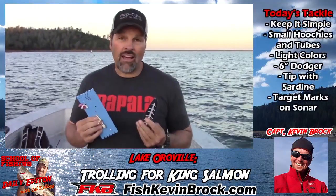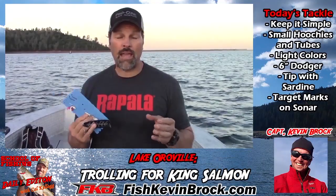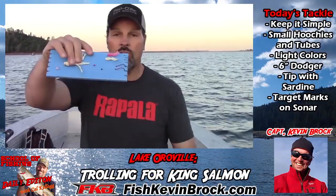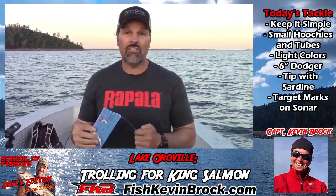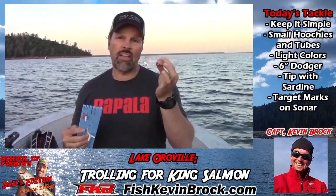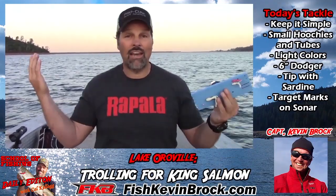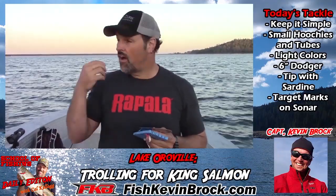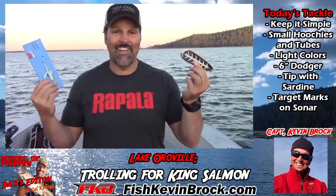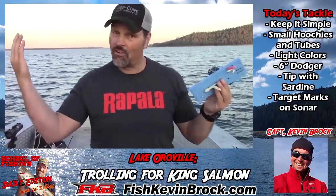When people tell me they struggle catching landlocked kings, it usually means they're overthinking their presentation. These are just like ocean fish — they're out here feeding on big balls of bait. At Oroville they're feeding on pond smelt. You want to give them a very simple, impressionistic offering. We're using simple tubes and hoochies. Stick with light colors — the minnows they're eating are silver and white. We're running behind six-inch dodgers. The dodger sounds and looks like a salmon feeding, that attracts salmon, they see the hoochie, and it's fish on. These fish will hit plug-cut anchovies, they'll hit spoons, but just about the best thing is a plain old hoochie behind a dodger. Don't reinvent the wheel — keep it simple, put it near the marks on your sonar, and you're going to hook fish.